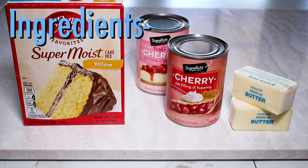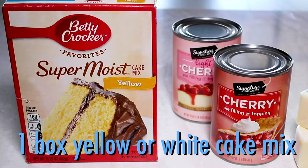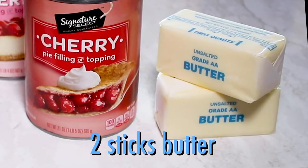Here's what you'll need. For cherry cobbler — look how easy — one box of white or yellow cake mix, two cans of cherry pie filling, and two sticks of butter.